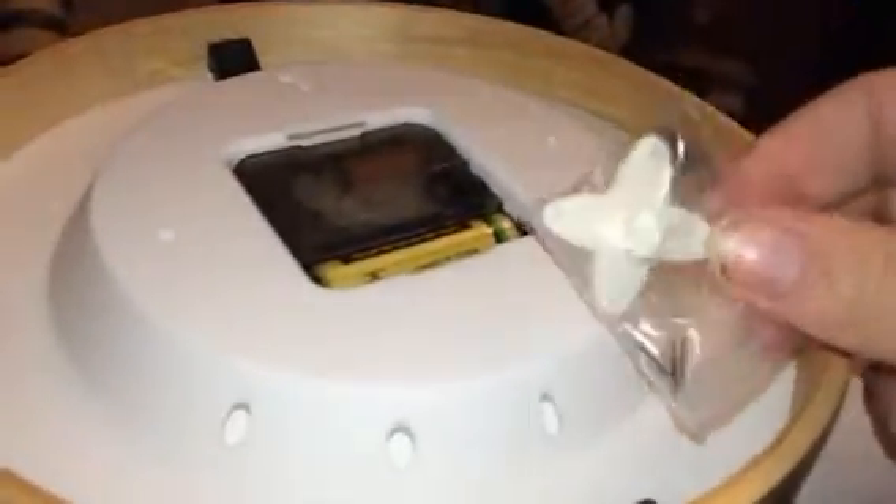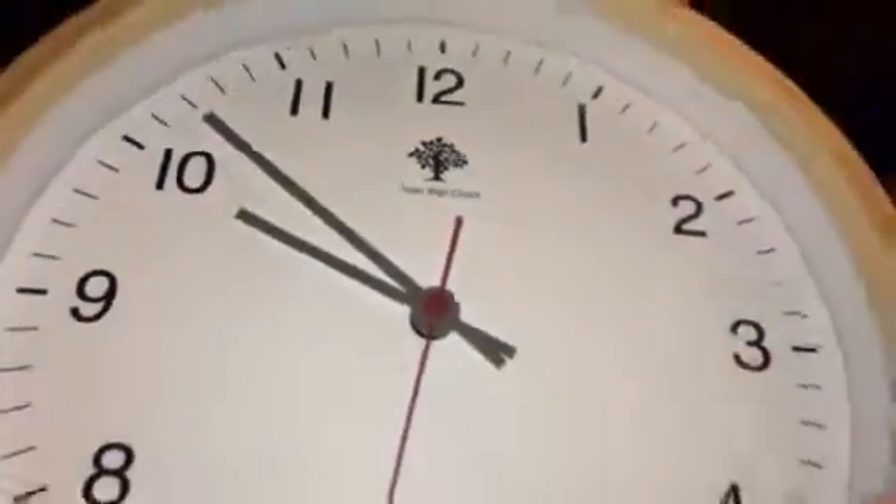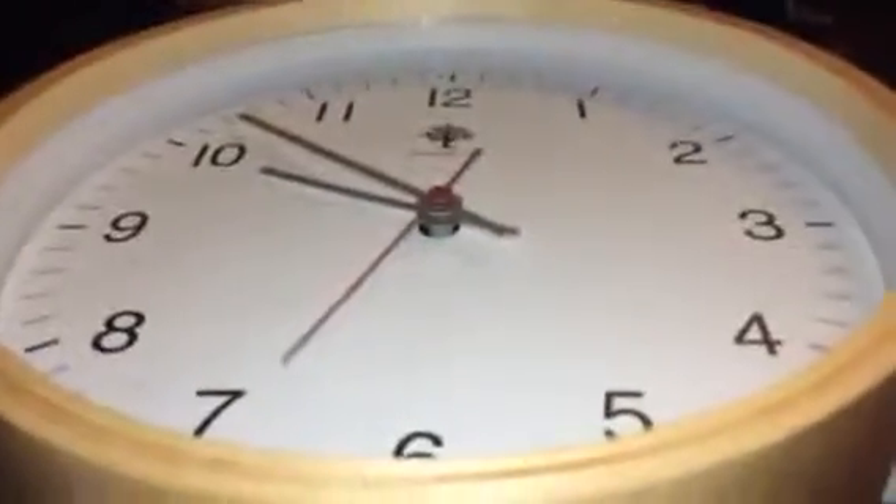It has a little hole here you can hang it with, and then it comes with these little brackets as well that you could use to attach them to make it stand, I think. So I just have mine hanging up, but you could use these as well. So it's a really nice little clock. You can check out the full review and more information in the comments.